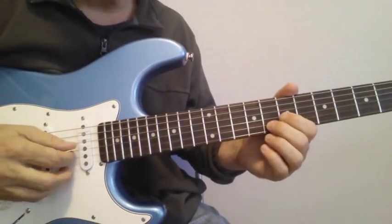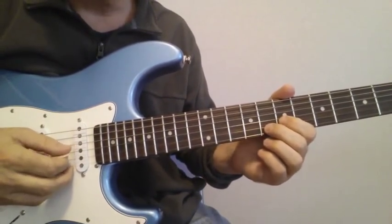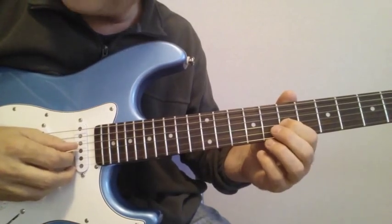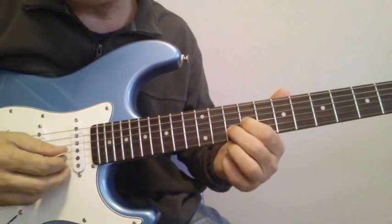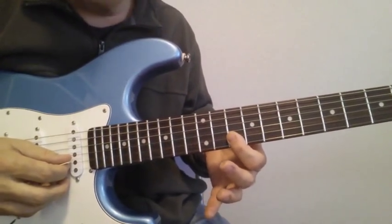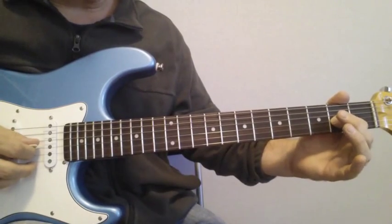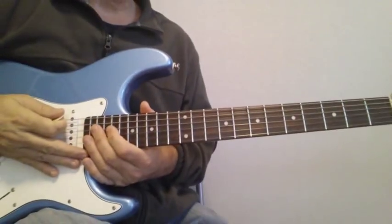He ends it with a real nice double stop lick. You're playing on the 2nd and 3rd strings: 7 on the 3rd and 8 on the 2nd — slide that up two frets to 9 and 10, then 12 and 12. Then on the 1st and 2nd strings, play 10 and 10 twice. End up on the 2nd fret, 3rd string — that's the A note — and smear it up.